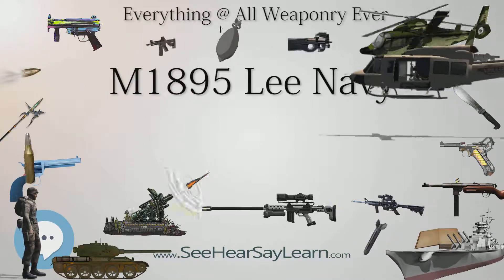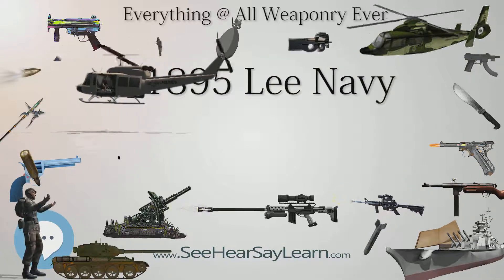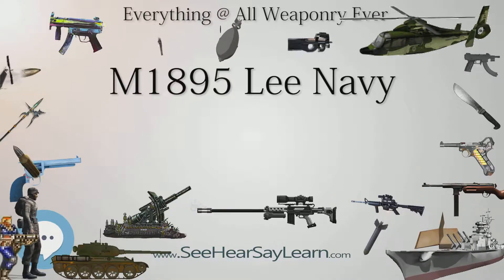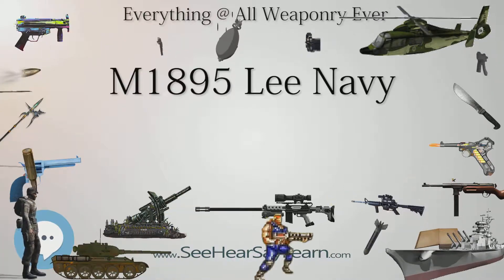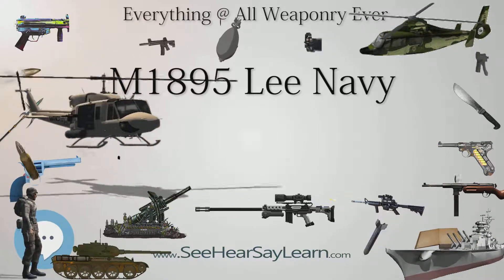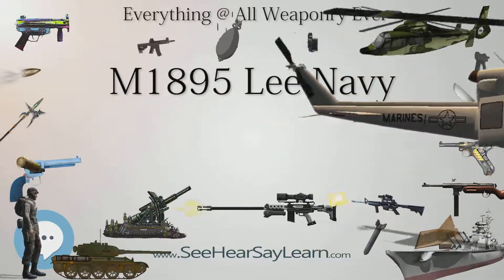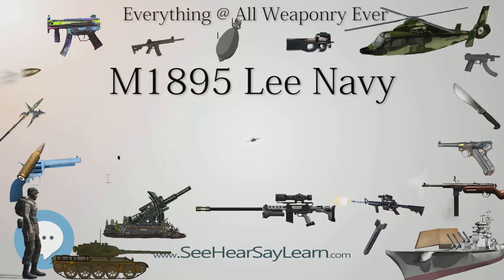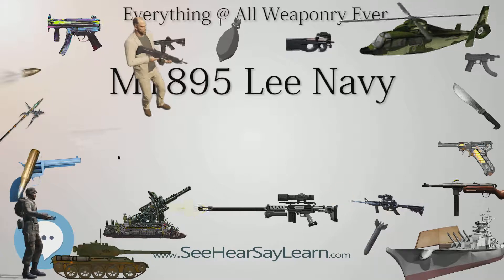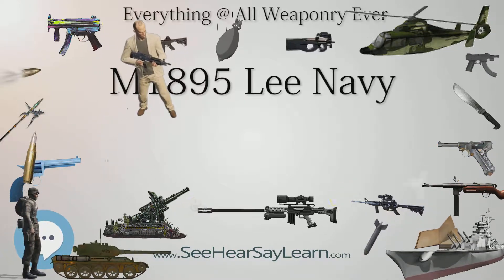By 1894, the U.S. Navy desired to adopt a modern small-bore, smokeless powder rifle in keeping with other first-line naval powers. Naval authorities decided that the new cartridge should be adaptable to both rifles and machine guns. As military forces began adopting smaller and smaller caliber rifles with higher-velocity cartridges, U.S. naval authorities decided to leapfrog developments by adopting a semi-rimless cartridge in 6mm caliber, with the case capable of holding a heavy charge of smokeless powder.